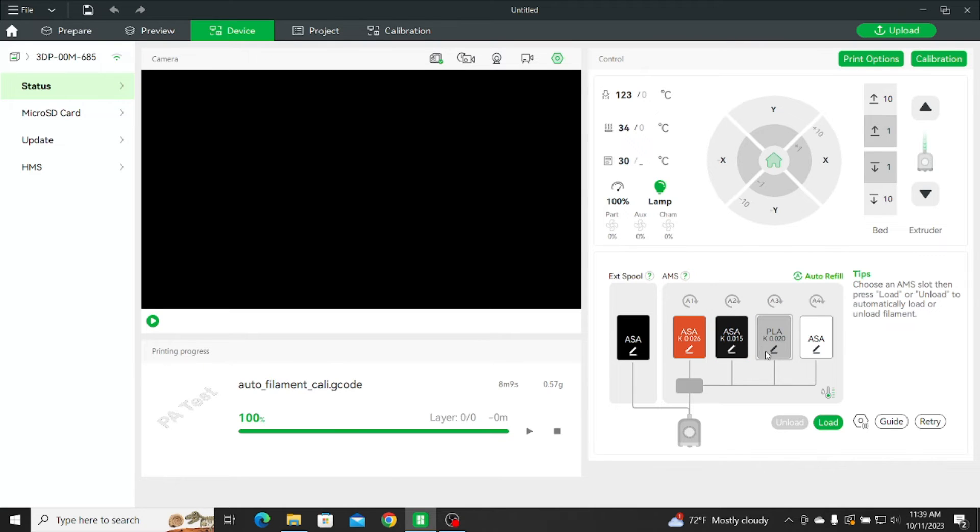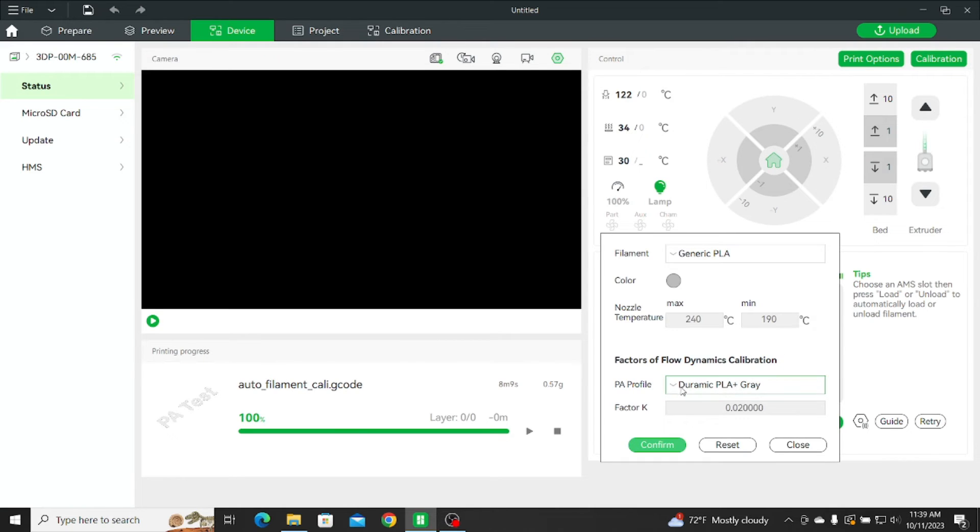This one was telling me 0.032 — that's a huge difference. Yeah, so I thought that was pretty interesting. Going through and looking at it visually, I trust the manual calibration a lot more than I do the automatic, because I can visually see it and I'm making the choice on the samples to get the K value.